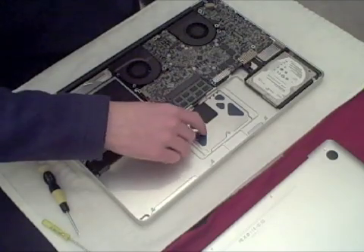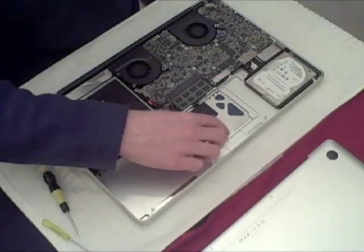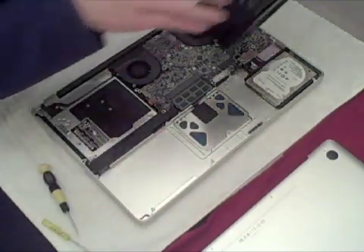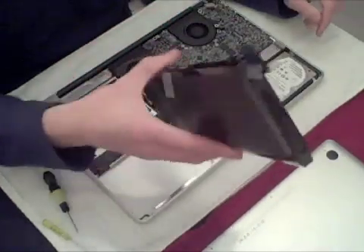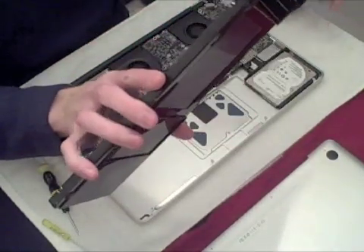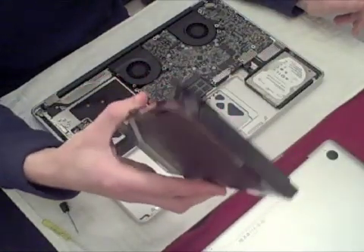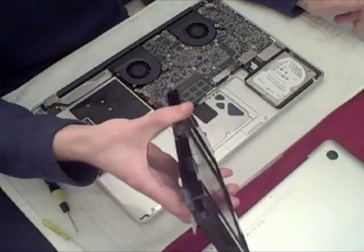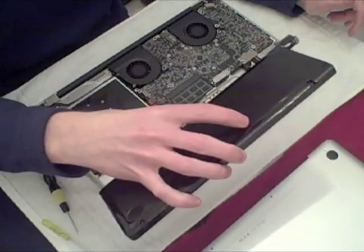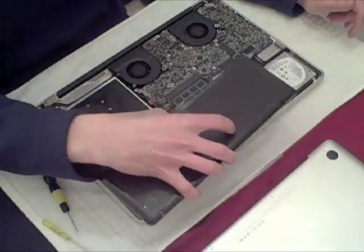This is actually the trackpad on the other side — the glass one. This is how you get to it if you want to adjust the click sound. Within two months you'll probably be able to buy replacement batteries online, and potentially you could carry some of these around with you and swap them in the field. It would probably take about five to ten minutes to swap out a battery, which isn't too bad if you really need to.